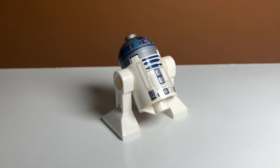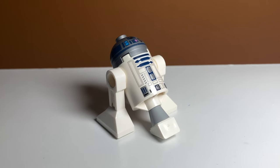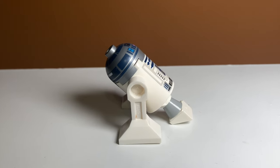The next way requires two pieces: a white cheese slope and this gray piece right here. When you combine them both, you get this. This one looks pretty good, very simple, and kind of similar to the ones we've tried before. This is another very simple way to upgrade it.